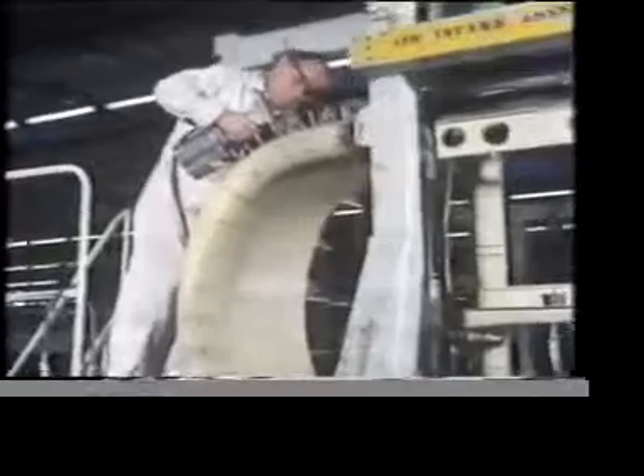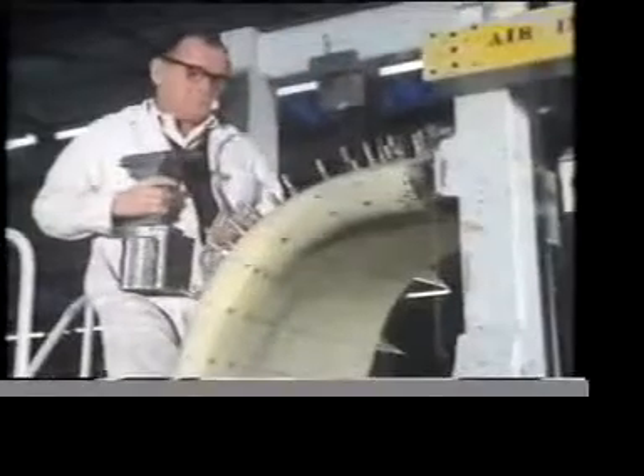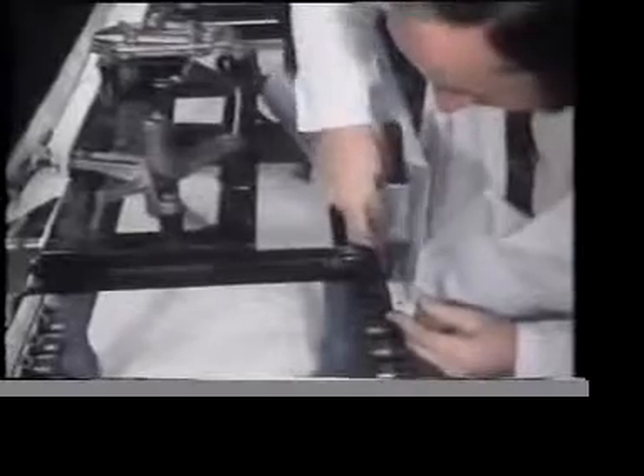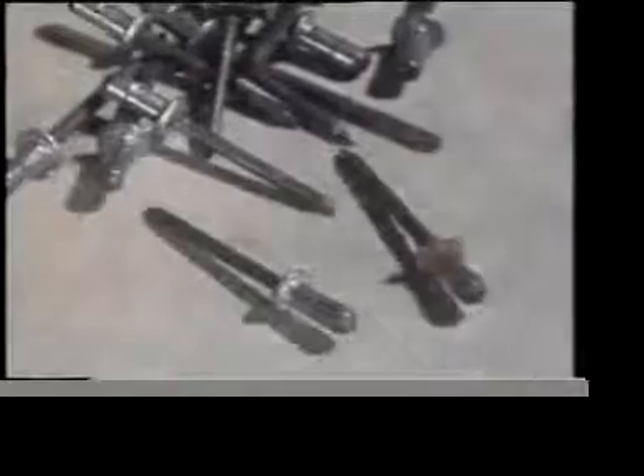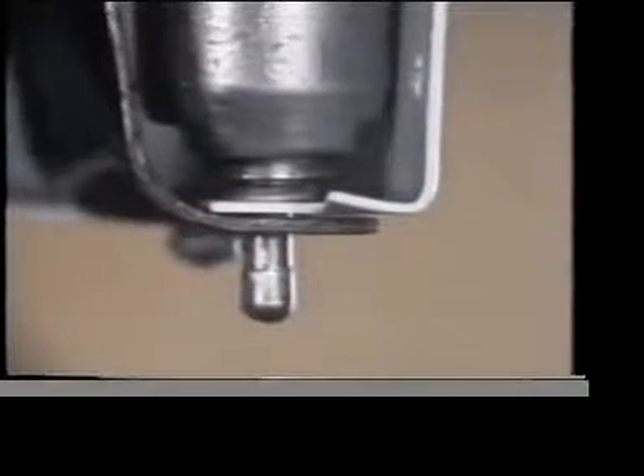Solid riveting requires two people with access to the joint from both sides. But this is a different riveting technique. The aircraft industry created a more special need — a process for riveting a joint when access is only possible from one side. Blind rivets provided the answer. And now they're used throughout engineering as a standard sheet metal fastening. A blind rivet is hollow, but this type is pre-assembled on a pin which fits into a special gun. As the gun fires, the tail breaks off and a head is formed on the blind side of the joint.